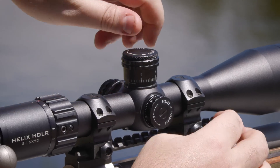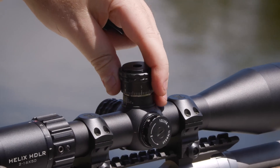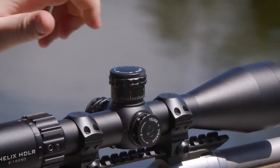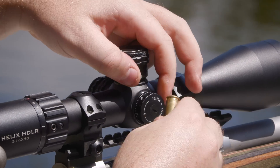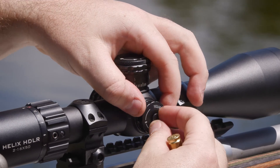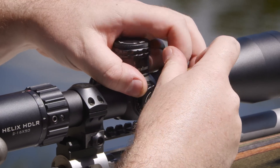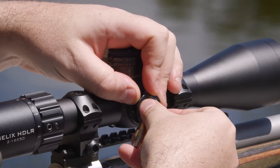So we'll zero the HDLR. I'll put the zero stop mechanism back in later, but I just want to make sure I don't lose my place — so there you go, on zero. That's elevation. And then windage. I'll use the cartridge case to loosen that, put this back on zero, and use the cartridge case to tighten that back up. Done.